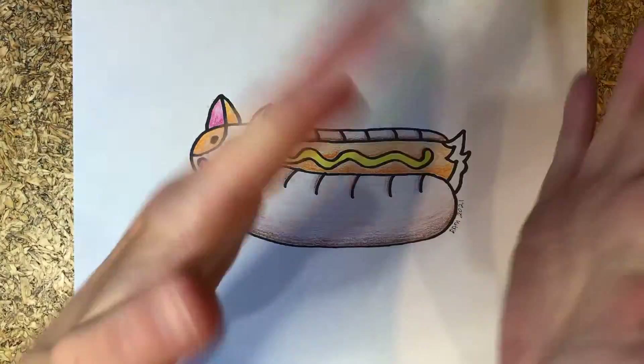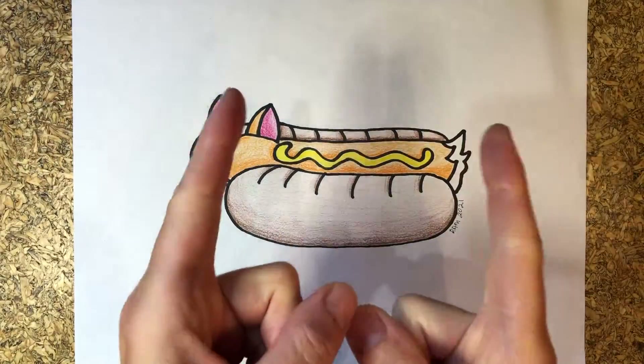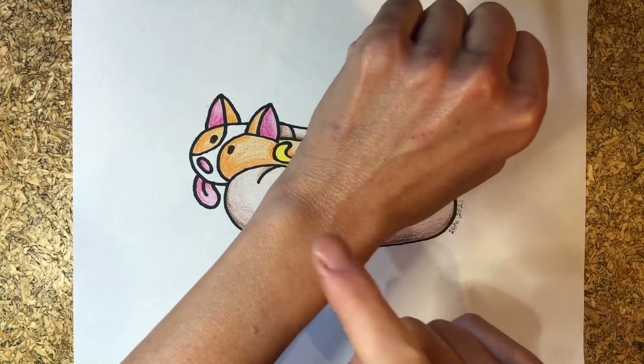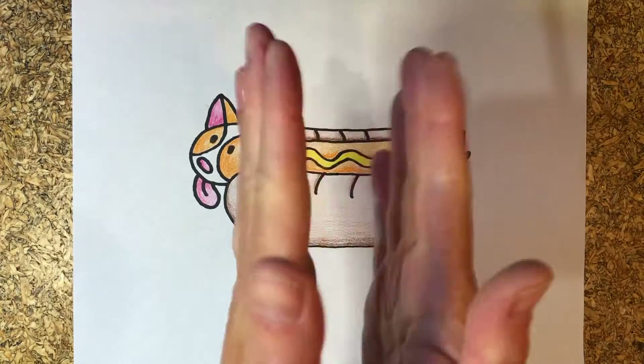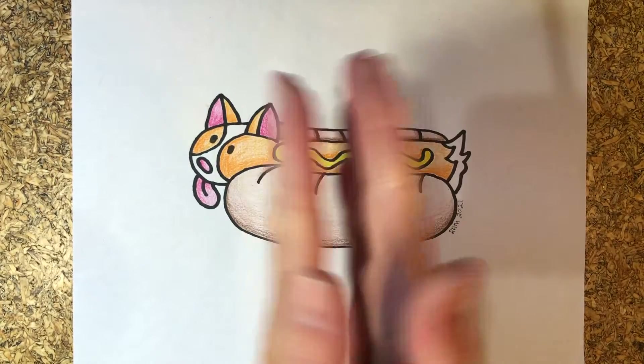Hi there, and welcome to Shibero. Thanks for joining us. Do you know what time it is? Craft time! I can't wait to create another project with you.